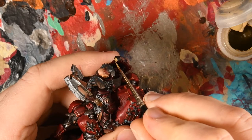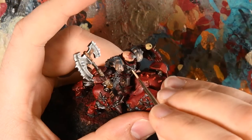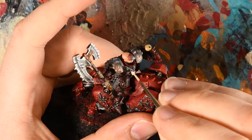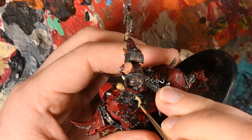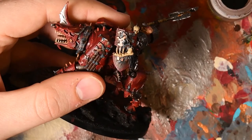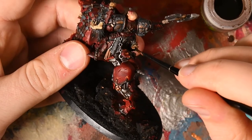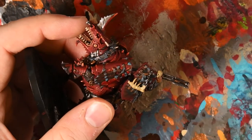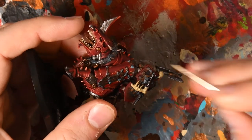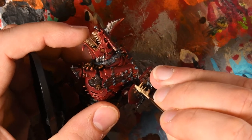Moving on to the skulls and bone on the model — for the most part this is my cheat method: a base coat of a brown or skull color — Xandri Dust, Ushabti Bone, Screaming Skull, or Karak Stone all work — and then washing it with a brown such as Seraphim Sepia, Agrax Earthshade, or Reikland Fleshshade. You get different tones and you don't need to worry about highlighting. I did highlight the jawbone on his shield — that was done using a sharp Deepkin Flesh over an Agrax Earthshade wash.